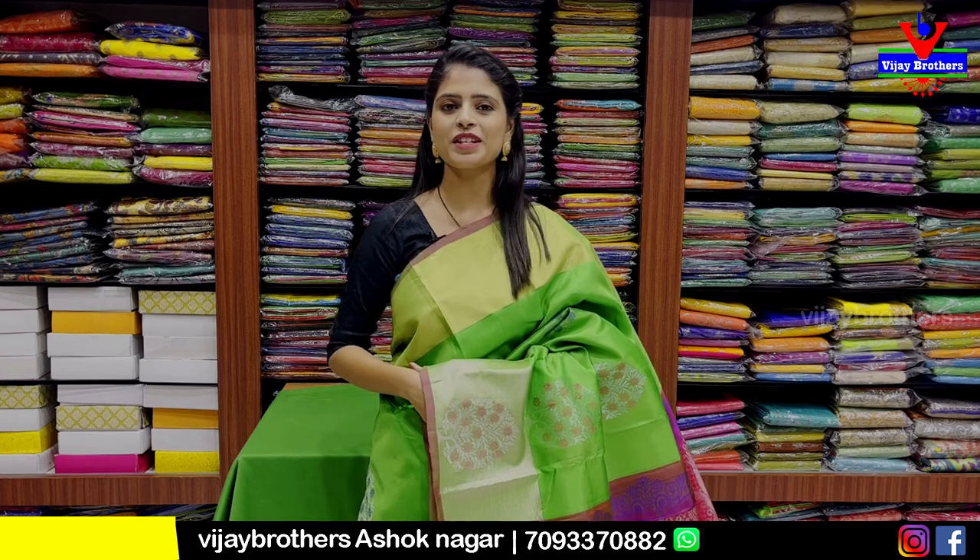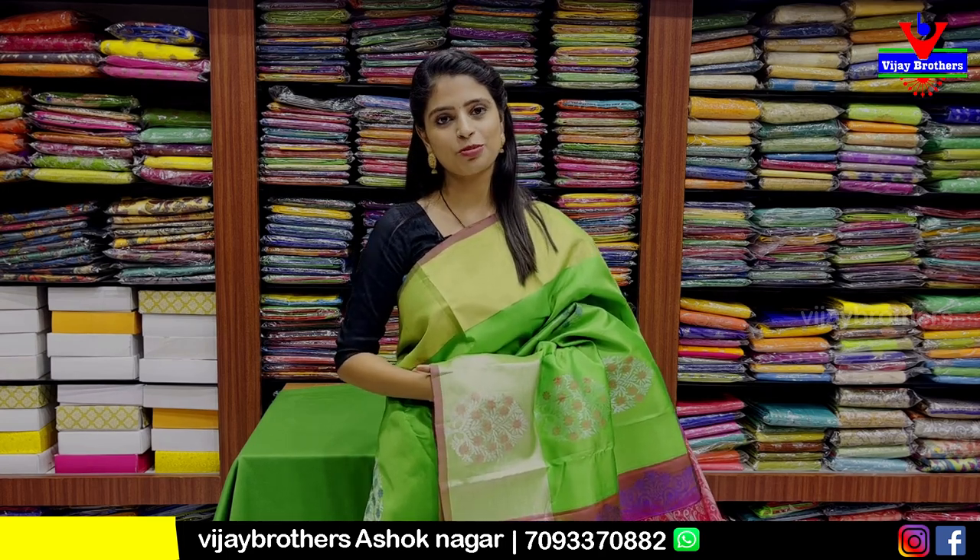Hello all, Namaste. Welcome to Vijay Brothers. This is Monica. I will show some beautiful goods for today. Especially, I have to show some lightweight sarees.